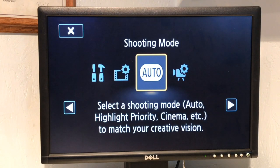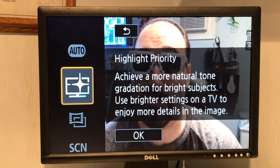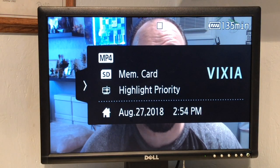Shooting mode — we're going to click on that. Auto, and we're going to go down to high priority. That's just my preference; you can pick any of these that has this option. So we're going to click on that, hit OK. All right, so now here we are. You get to see my beautiful face as soon as that card gets out of the way. There it is.